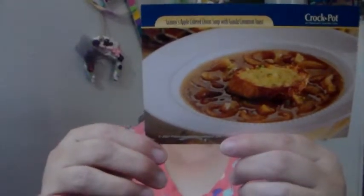Step three: While the soup is heating, make the Gouda cinnamon toast. Preheat the broiler. Spread the remaining two tablespoons of butter on one side of the bread slices. Combine sugar and cinnamon and sprinkle evenly over the buttered bread.